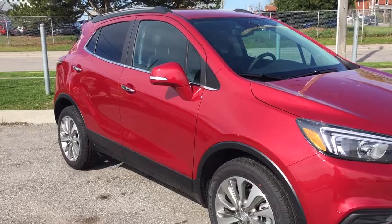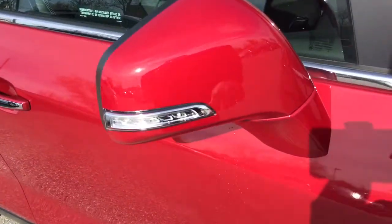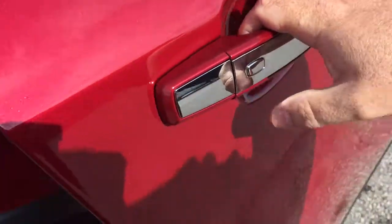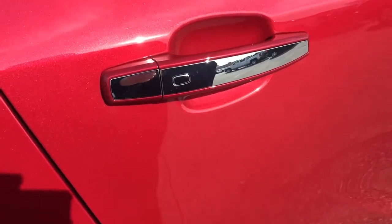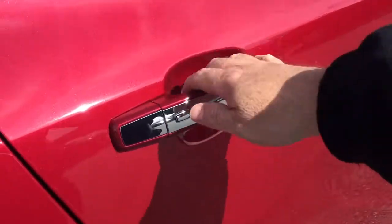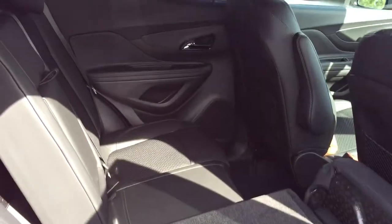Regardless of the trim level you get on the 2017 Encore, you are going to have the updated headlights, the 18-inch aluminum wheels, and integrated turn signals. You also have the smart key access system, which means you can open and close this by just pressing the button right here. As long as you have the key fob on you within a few feet of the car, you'll see this door is currently locked — I'm just going to push this button right here — door is now open. And there is a look at that 60-40 flip-and-fold seating in effect.